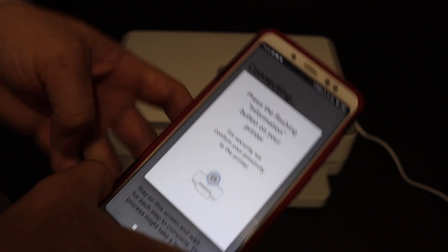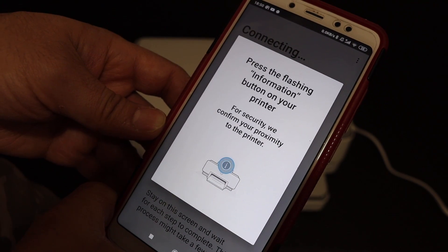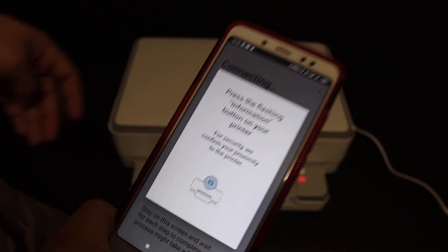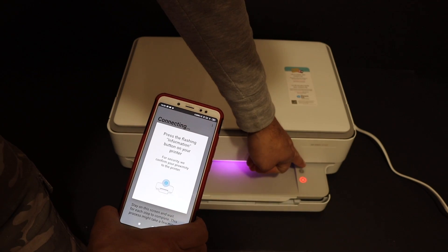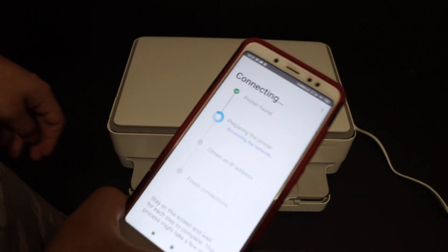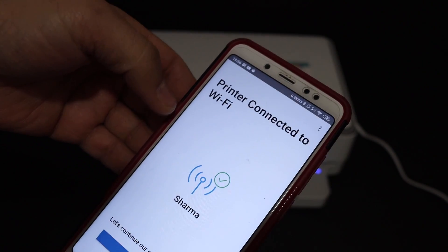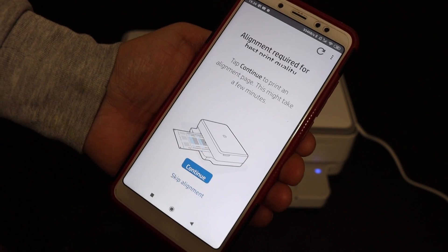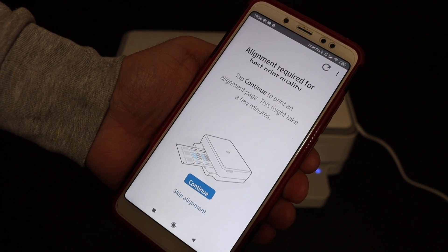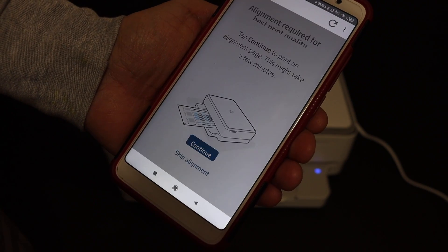Now press the information button. We can see the app is saying to press the flashing information button on your printer. Click it once. On the next screen we can see the printer is connected to the Wi-Fi, so click the Continue button.